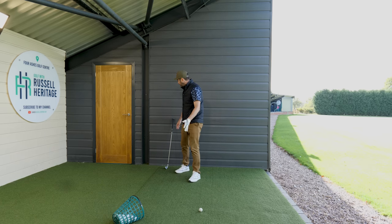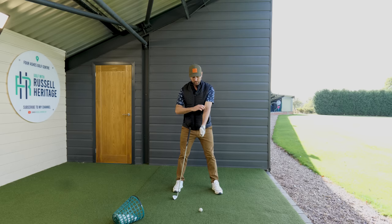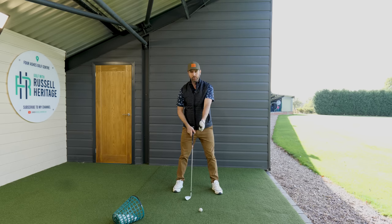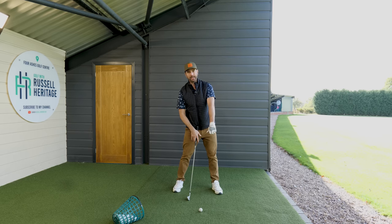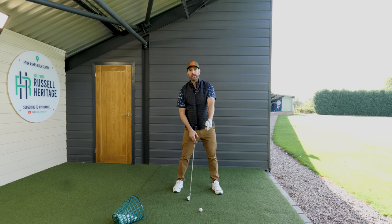The first thing to understand is that if you chose to rotate your hand more this way, that basically means you've pre-rotated your hand, so you would have less arm rotation — less of this supination motion to square the face. So the stronger you grip it, the less rotation you have to do to square the face. You can play around with that, that's absolutely fine.